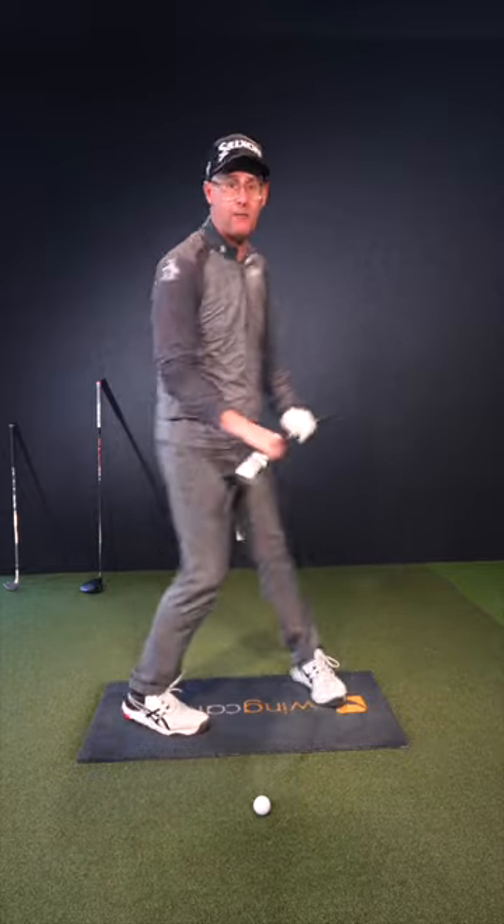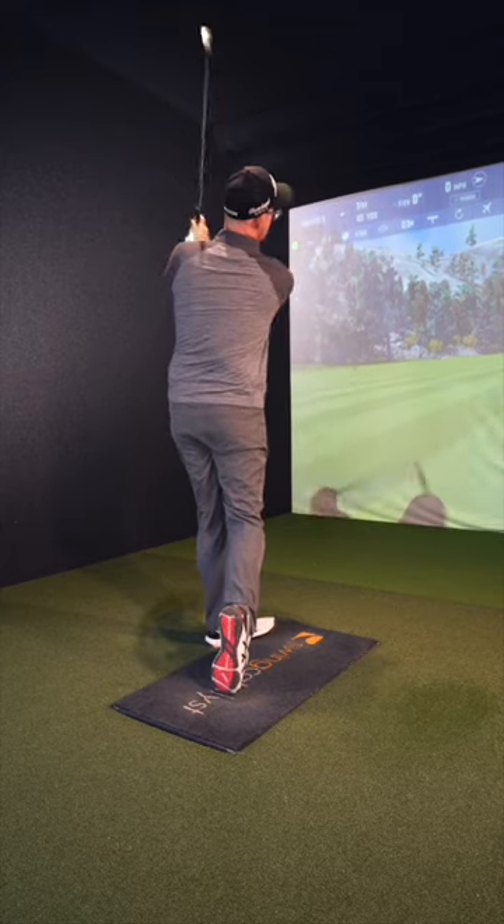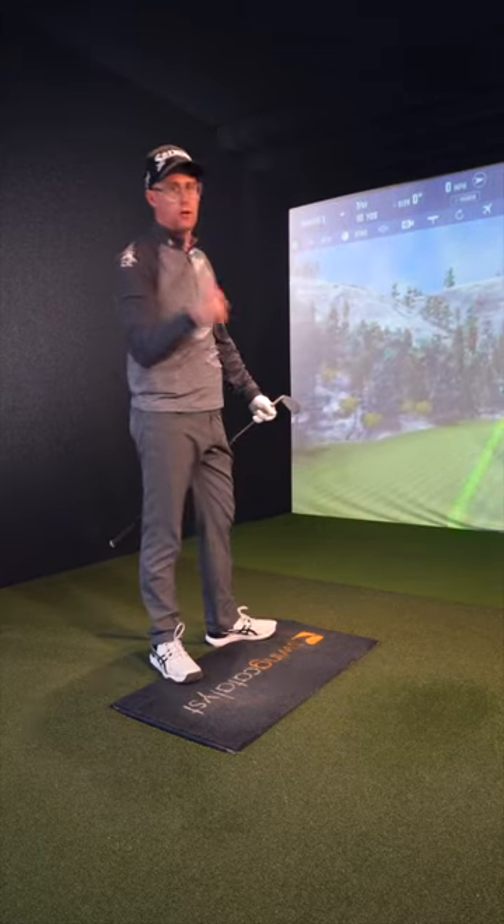This might just help you make a few more backswings where you're not pulling up, leading to some better strikes and you enjoying your golf a lot more.